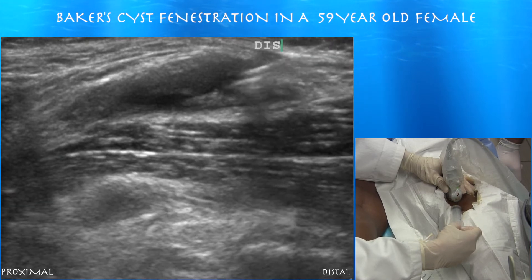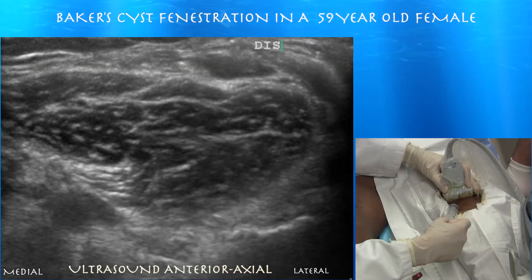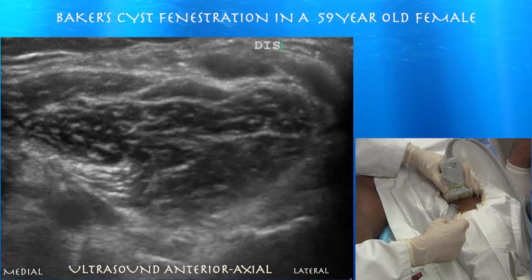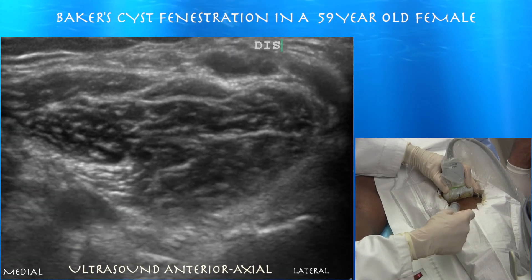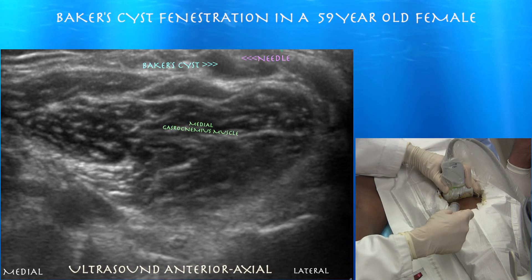Here we are fenestrating the cyst, going in and out of the inferior wall. Here we're in an axial view where you can see the needle tip — this is useful to get your medial-lateral orientation. When fenestrating the cyst, we're trying to cover not just one part of it but a pretty good area of the wall.